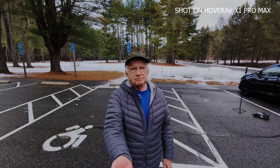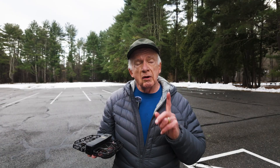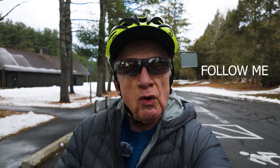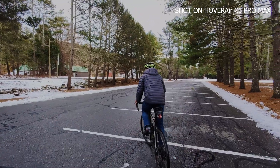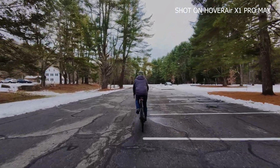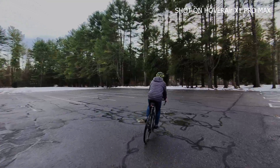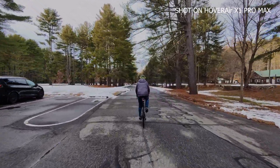It came back — that worked nicely. Now let's see how it works when I ride a bike. I'm on one of my bicycles and I'm going to try follow me mode. I'm in a protected area — a very large parking lot at my favorite local park. I've got it on follow me mode; you can see it in my rear view mirror. I'm going to take a big radius and pick up a little speed to see if it can keep up — it's windy.